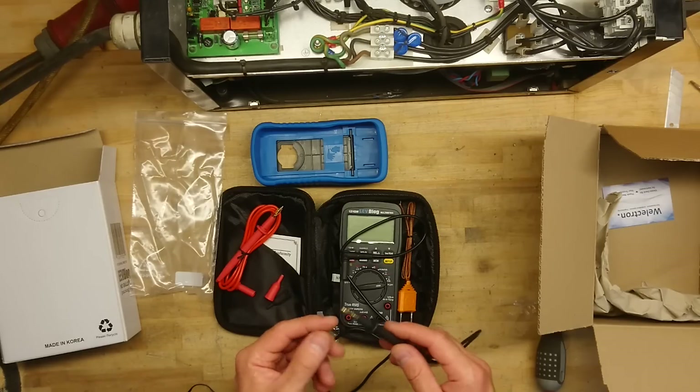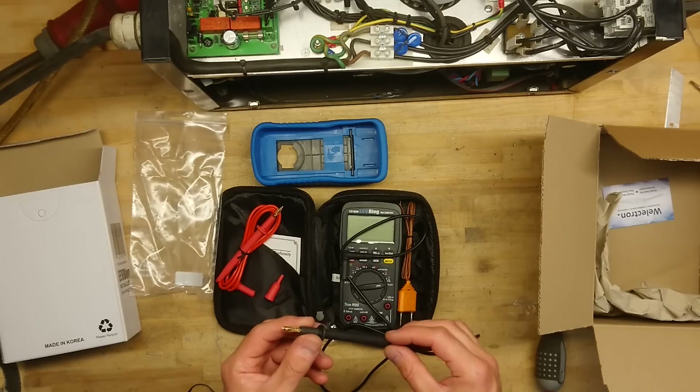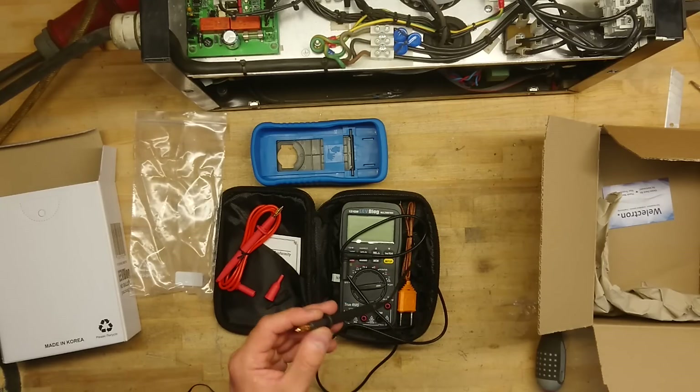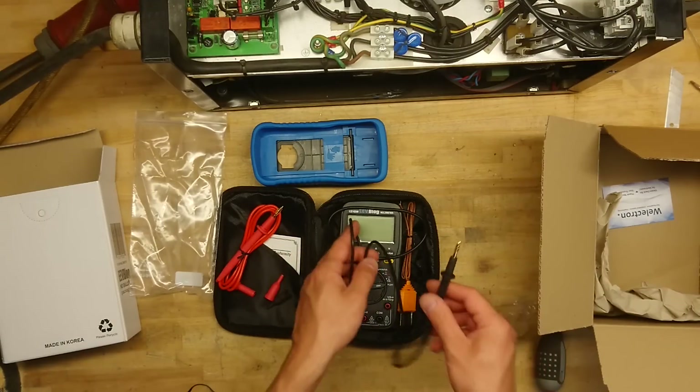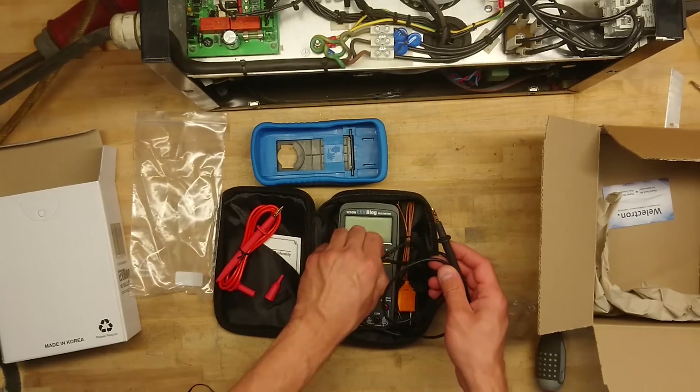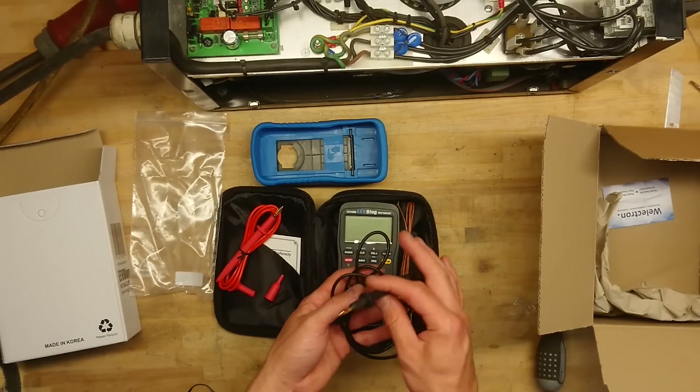The worst thing is that you will probably misplace the small BNC adapters. At least they could have included an extra pair of those, because they are going to go missing at some point.